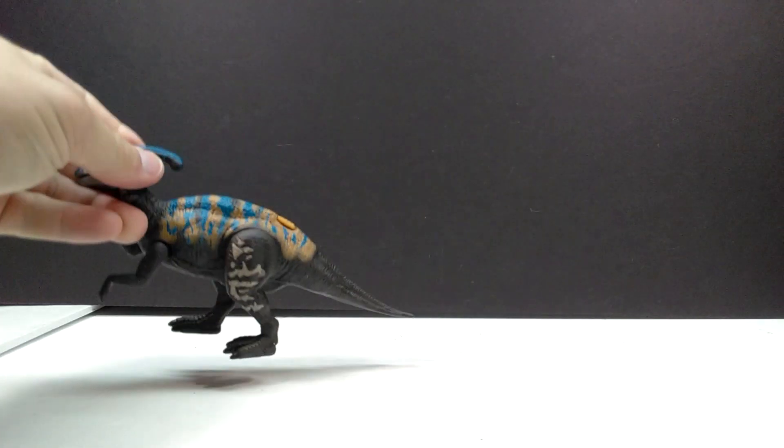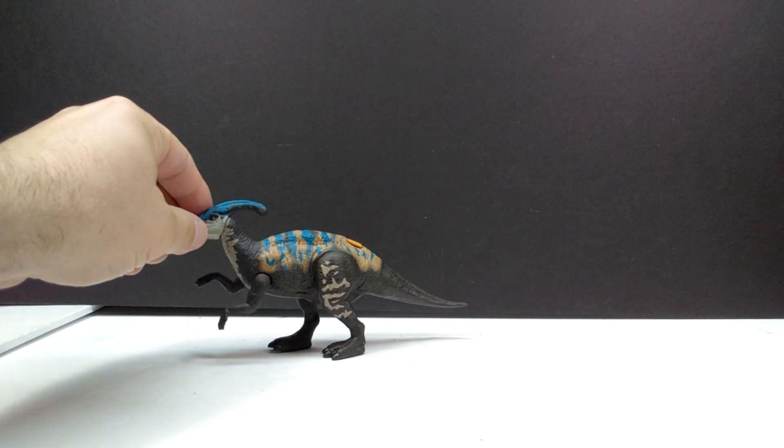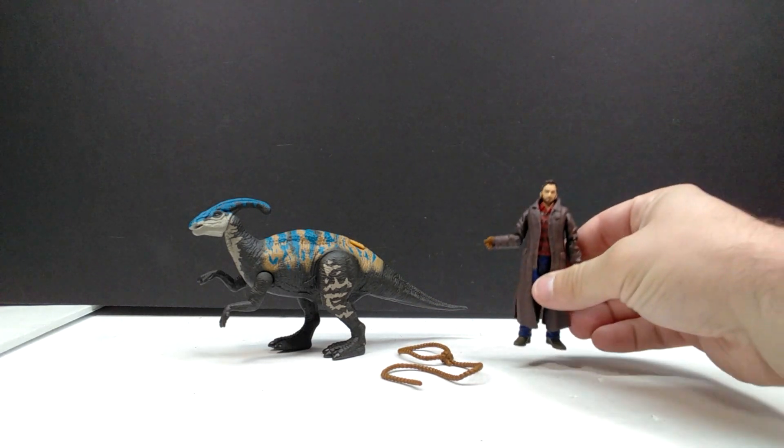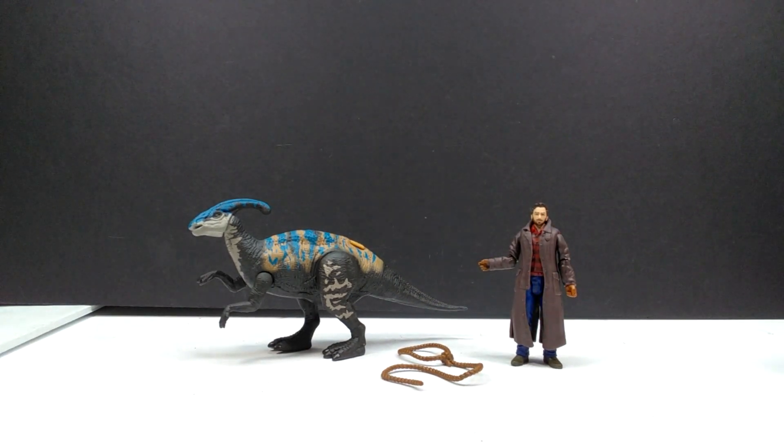Here is our Parasaurolophus, our little lasso, and our Owen Grady figure. They look pretty cool — they don't look amazing — but the Parasaurolophus definitely looks better than the paint variant we had in the Roland Tembo set. As a whole, the set looks pretty much as I expected it to be; there are no crazy shocking surprises with this one.